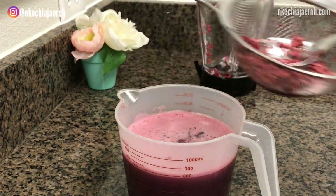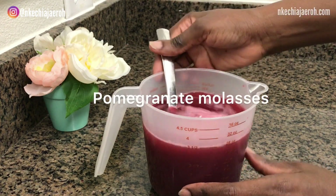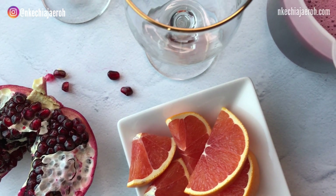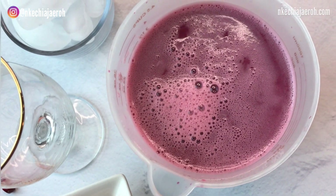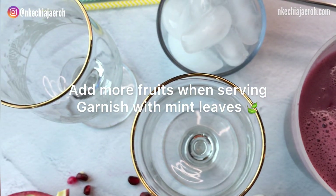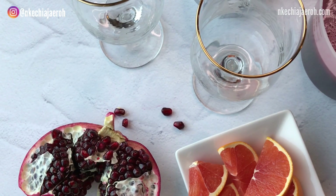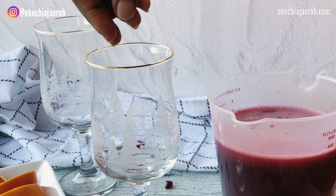There are plenty of things you can do with pomegranate juice aside from drinking it. You can use it to make pomegranate molasses, pomegranate jam, or pomegranate lemonade. When serving, customize as you wish — add slices of strawberry, lemon, or today I'm going to serve it with slices of orange and some more pomegranate seeds.